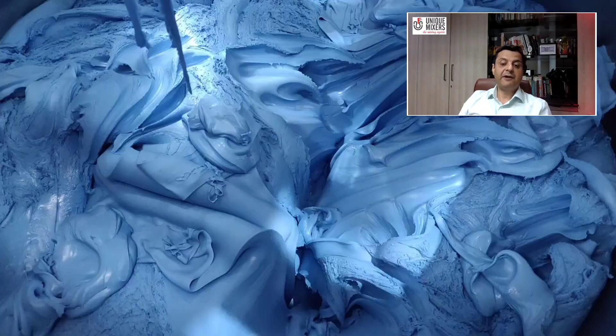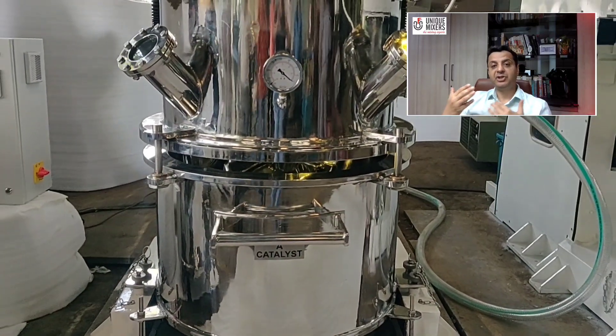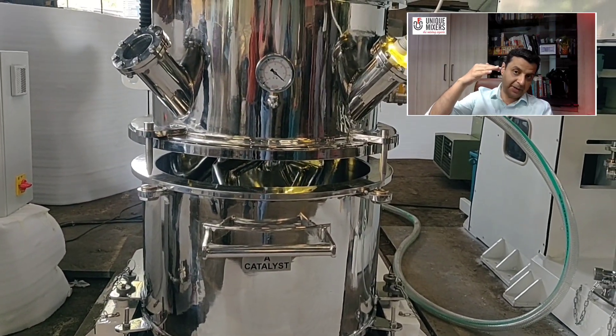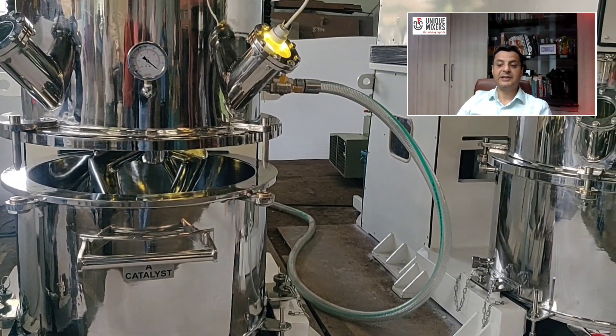The product to be discharged after mixing is by manual scooping it out of the mixing bowl. Hydraulically operated discharge ramps can also be provided, which push the material by pressure out of a discharge valve located at the bottom of the vessel.